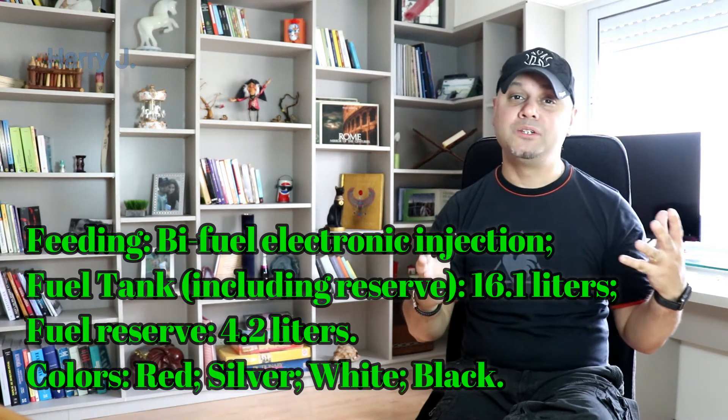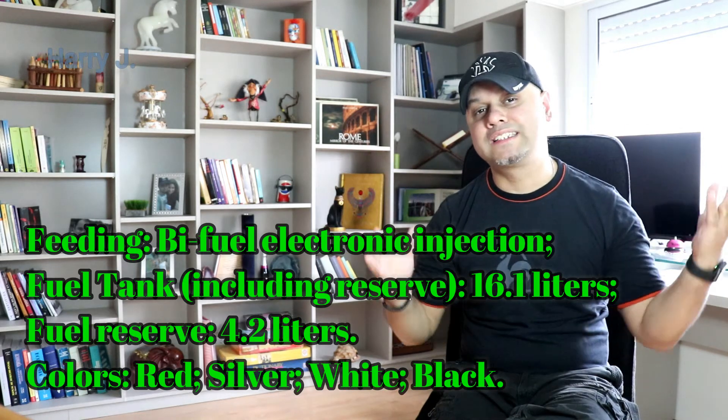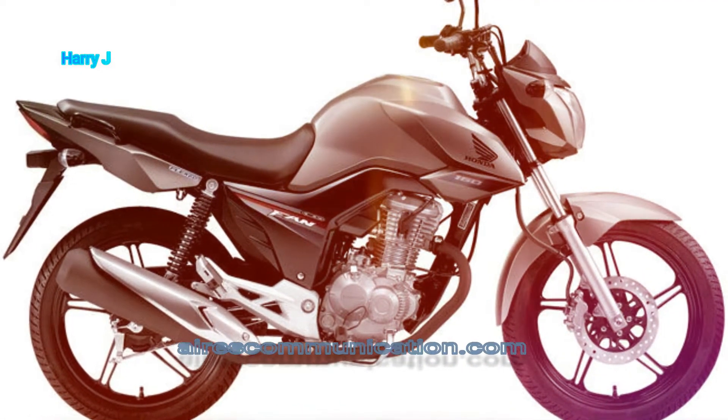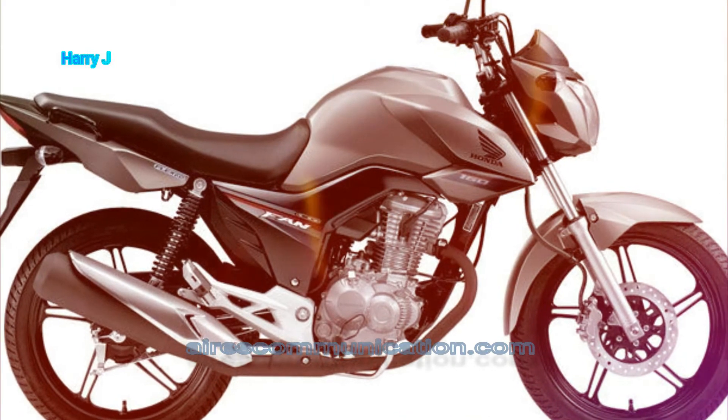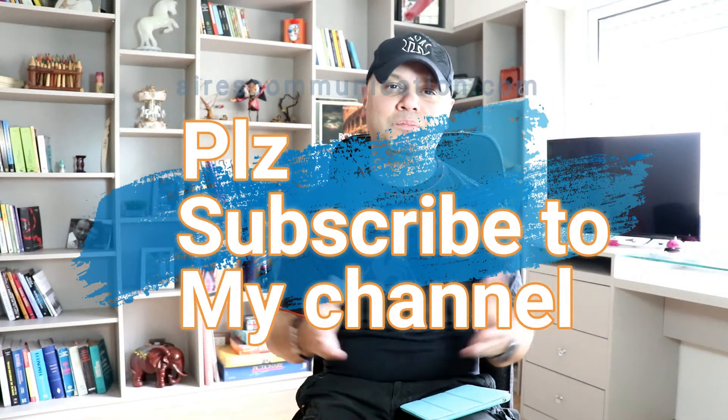So this is a very lovely looking, cheap, economic, and budget commuter available in the market. If you are interested, go and buy it. If you like this video, please subscribe to my channel and give me a thumbs up. For more information, go to Ask Communication at www.askcommunication.com. Have a lovely evening, take care, till then bye.